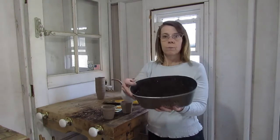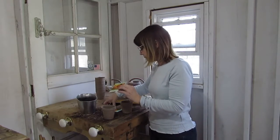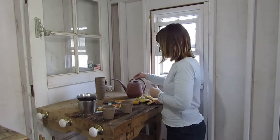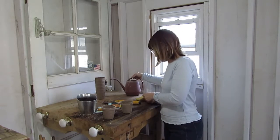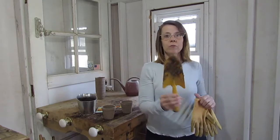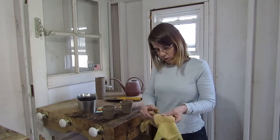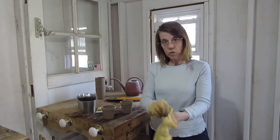We have some potting soil in our little bucket here. We have calendula seeds and we have marigold seeds — two of my favorites. We have a watering can, some gloves, and a shovel. This is my potting table; this is where I work and get my plants ready to go into the ground. So let's get started.